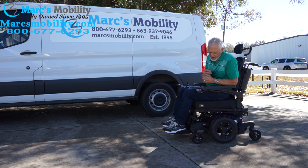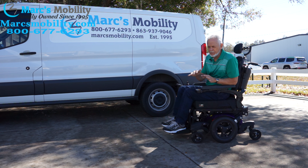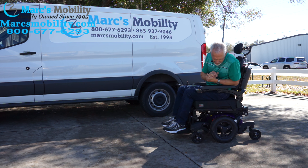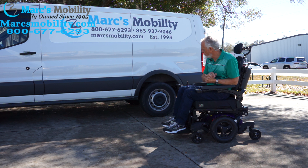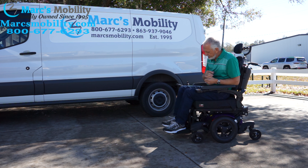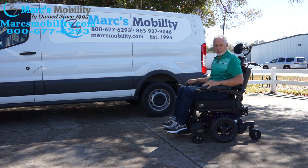The suspension is really, really nice. If you're going to be on a flat surface, you'll be able to tell how smooth it is — like riding a sofa, just about. This is the Quickie QM710, practically brand new. It has 25 miles on it, was used maybe for a month or two. Another gorgeous chair, ready to go.